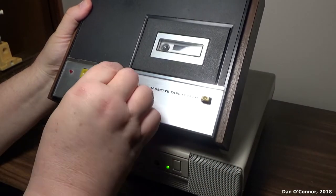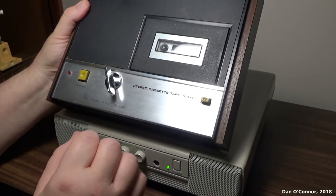Stop. Rewind's a little funky — sometimes I have to coax it. Not this time.